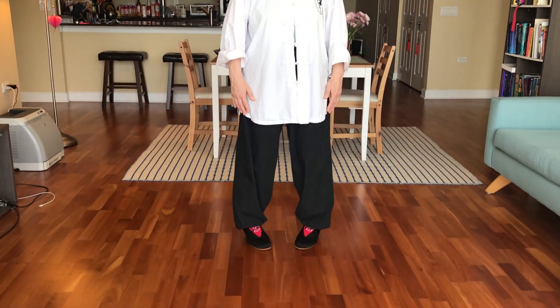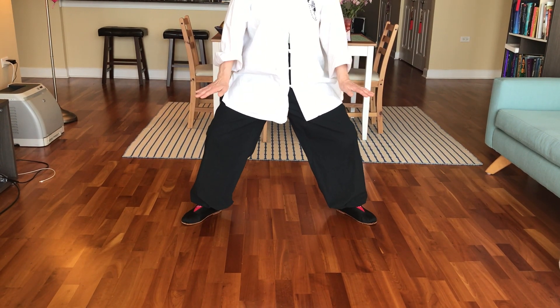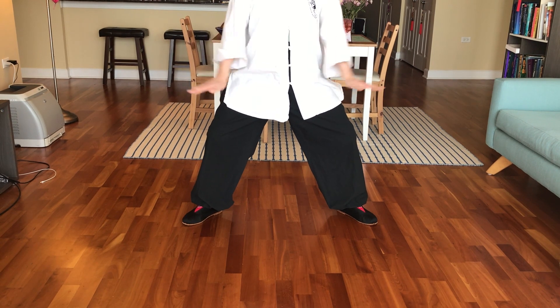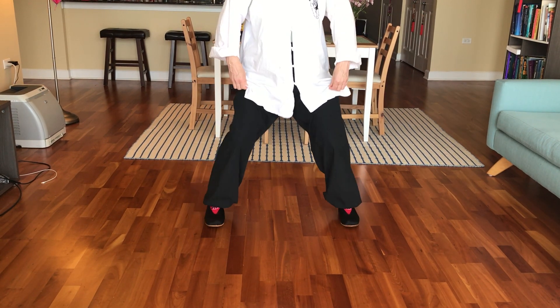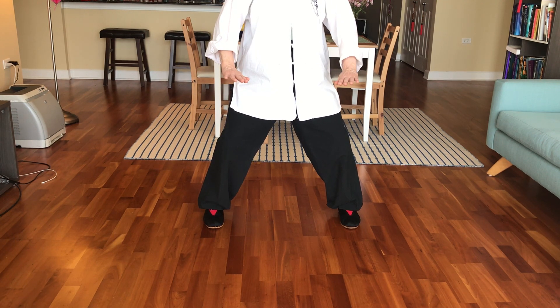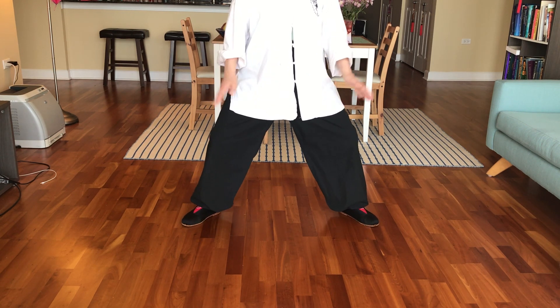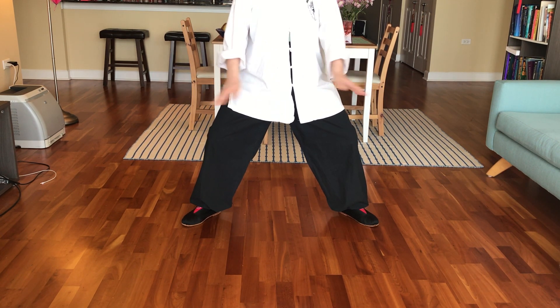Let's look at the legs and the feet first. To begin the posture, we're going to slowly open the feet into a wide posture — heel, toe, heel, toe — and we want to splay the feet outwards at an angle. We don't want what we'd normally see in a horse stance with the feet parallel and the toes slightly curling inwards. We don't want that horse stance for the tendon stretching exercise — we want this splayed open leg posture.